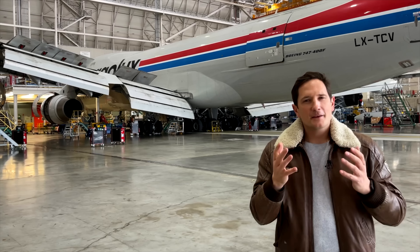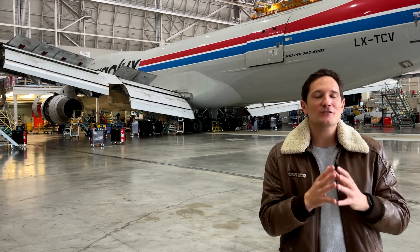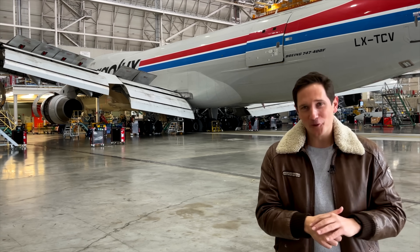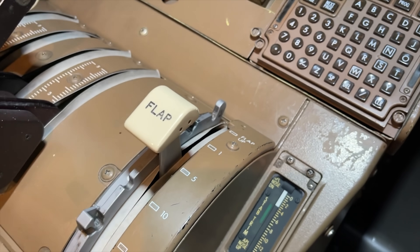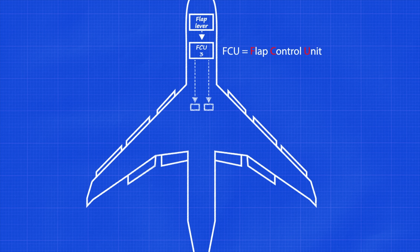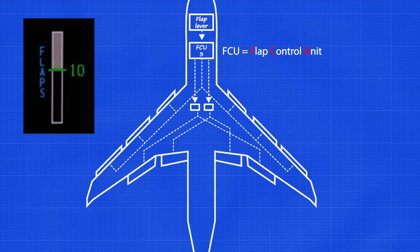The opposite trailing edge flaps are mechanically connected by rods to maintain symmetry among each group. To better understand potential flap failures, you first need to understand how the system works during normal operation. As you move the flap lever, its position or detent is transmitted to three identical flap control units or FCUs. The FCUs then sequence and monitor any flap movement, providing the flap indications on the ICAS display and protecting the flaps from asymmetry.